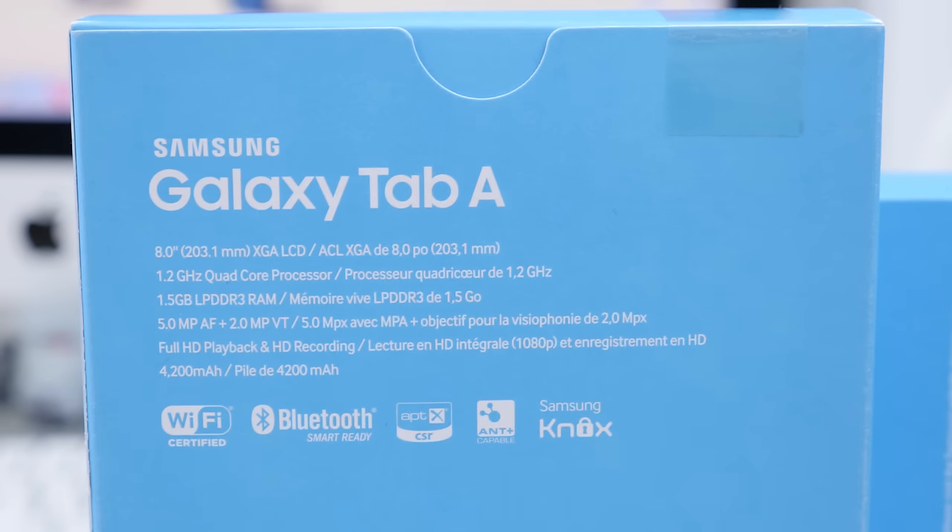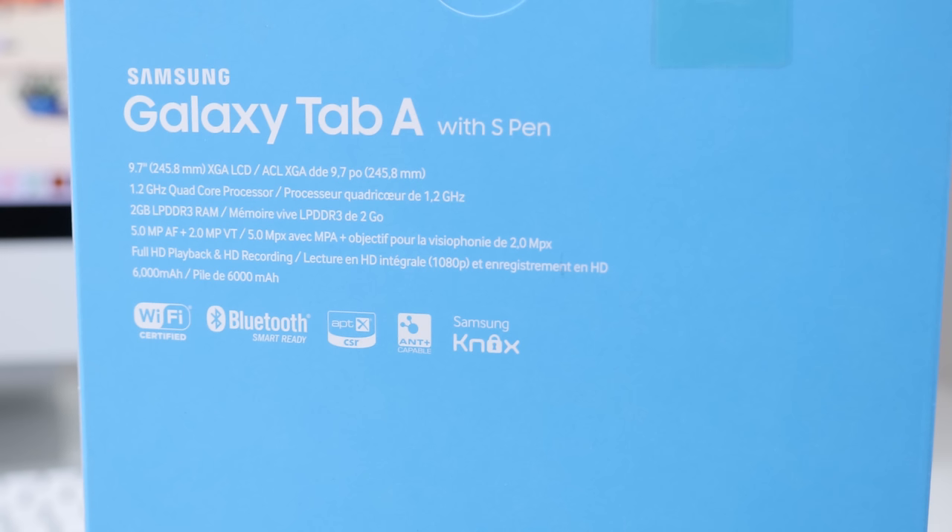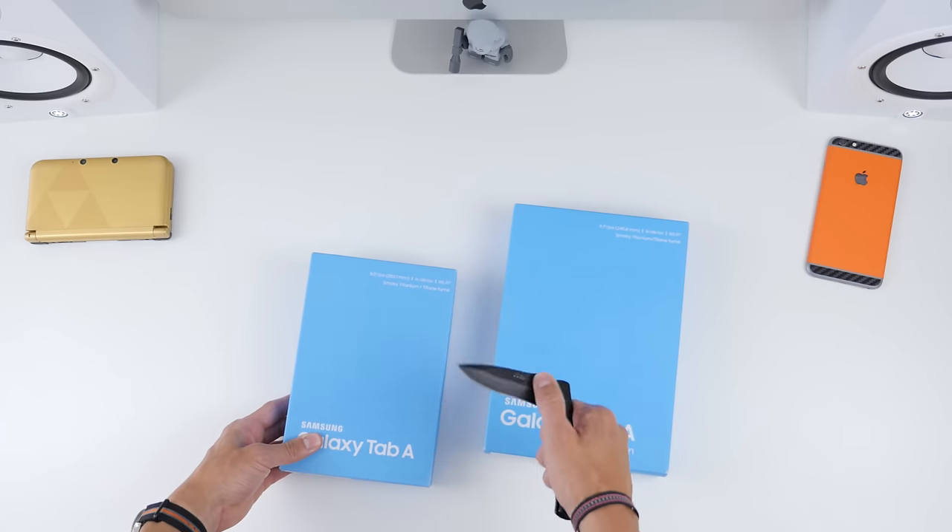The 8-inch model has a 1.2 gigahertz quad-core processor, 1.5 gigs of RAM, a 5 megapixel rear-facing camera, and a 4,200 milliamp hour battery. On the other side, the 9.7-inch display also has a 1.2 gigahertz quad-core processor, but with 2 gigs of RAM, a 5 megapixel camera, and a larger 6,000 milliamp hour battery.